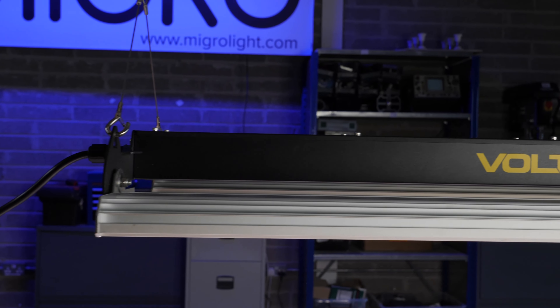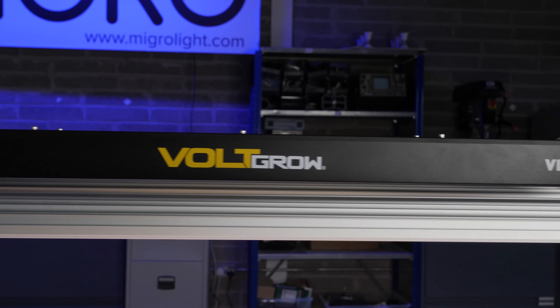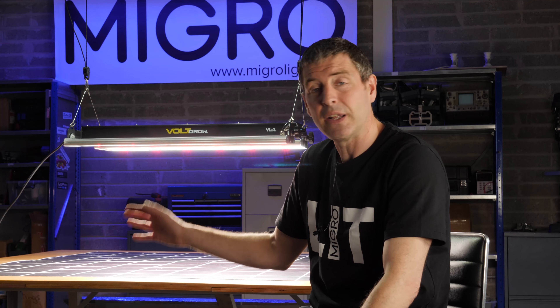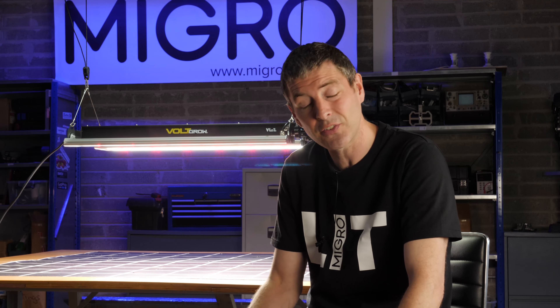It's a very solid and robustly built fixture. 440 watts — actually pulled 432 from the wall — so it's a large fixture, and typically that sort of wattage would be placed in a 4x4. They have specified it for a 5x5, so we tested it in a 5x5.